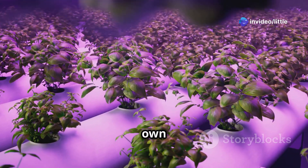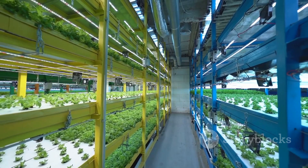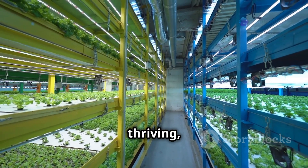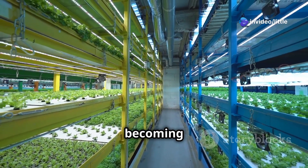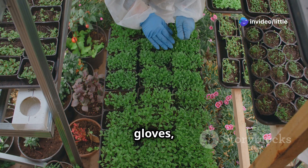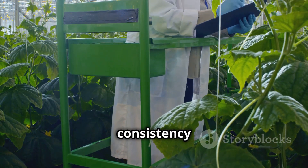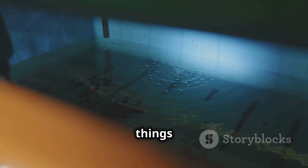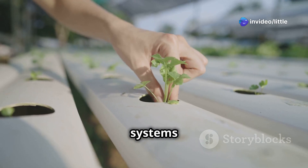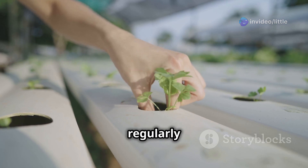Once your aeroponic system is up and running and your plants are thriving, let's talk about maintenance. Maintaining an aeroponic system is all about consistency and attention to detail. One of the most important things you can do is check the water levels in your reservoir daily. Aeroponic systems use water very efficiently, but they still need to be topped off regularly to prevent the roots from drying out.